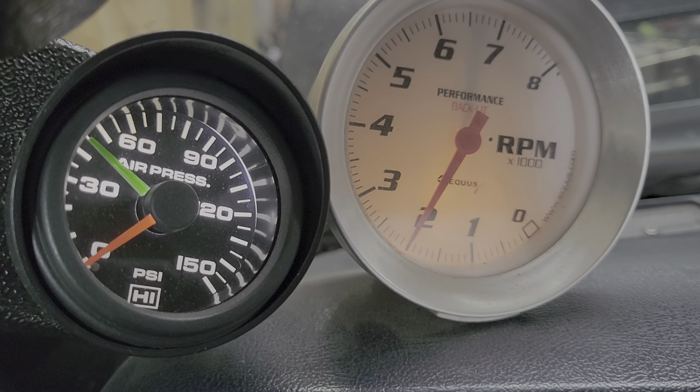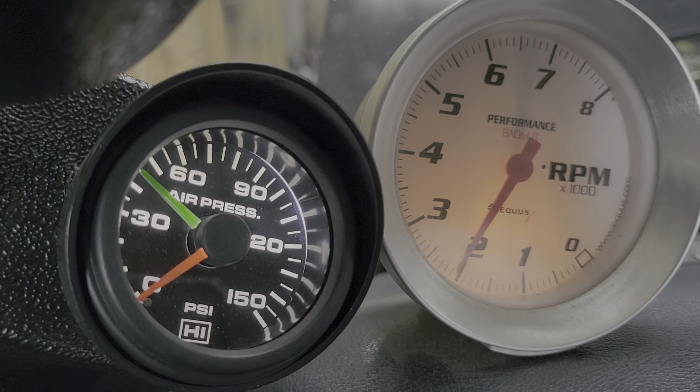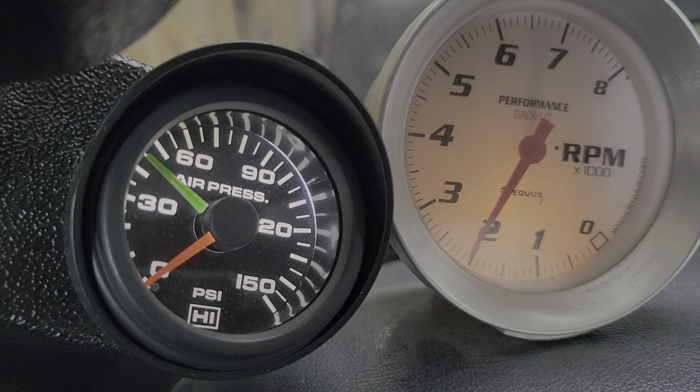As soon as the engine fired, it went right to 2,000 RPM. I was seeing around 100 PSI oil pressure.